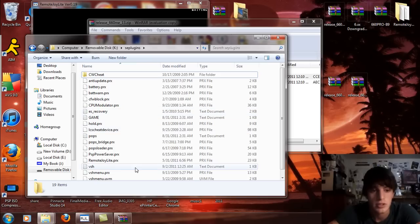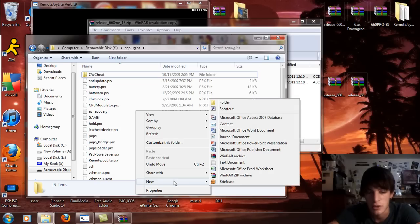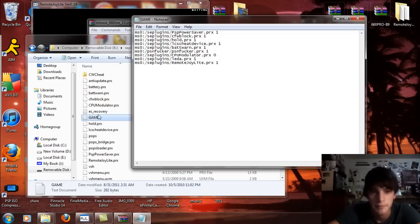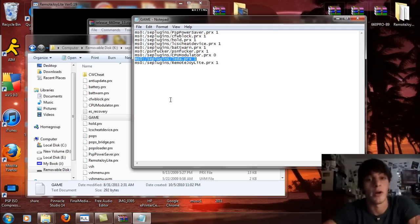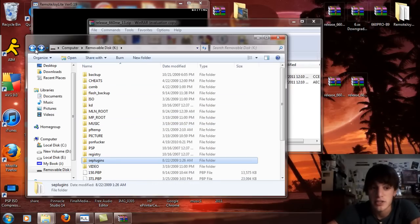Now go into the game text document. If you don't have a game text document, right click, select New, and select Text Document. In either all capital or all lowercase letters — it doesn't matter — open that up. If you have LEDA previously, you won't need to do this, just double check it's there. You're going to write: MS0:/seplugins/leda.prx 1. Once you're done, exit and save it.